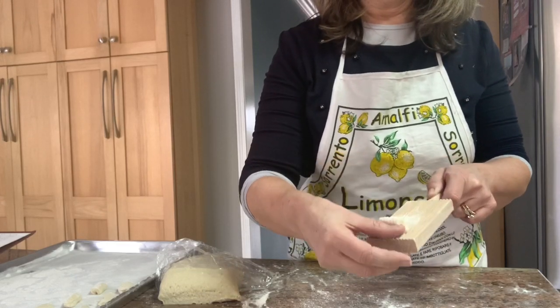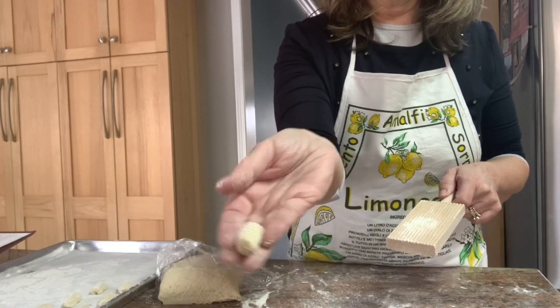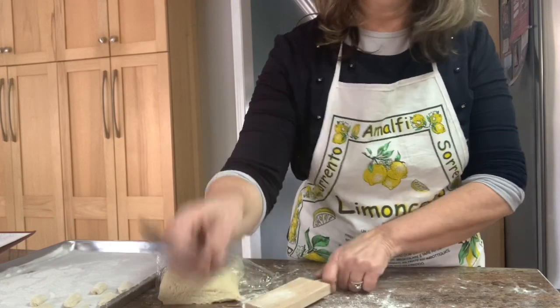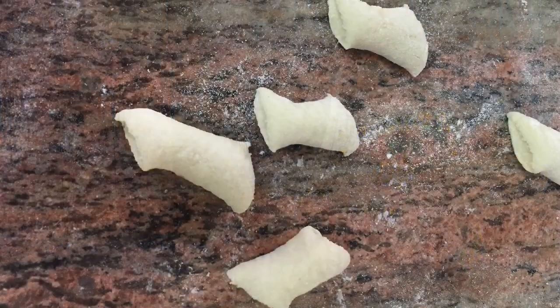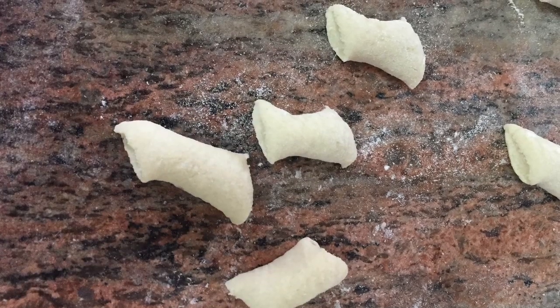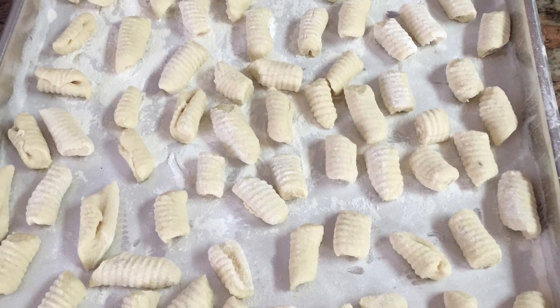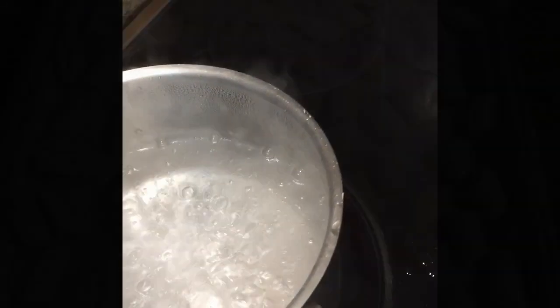I then make a grooved shape on my gnocchi. You don't need to make this shape — you can also use a fork if you don't have that little wooden gadget, or you can just leave them as is. I place my gnocchi on a floured baking tray, at which point I can either put them in the fridge for later use or freeze them in the freezer.